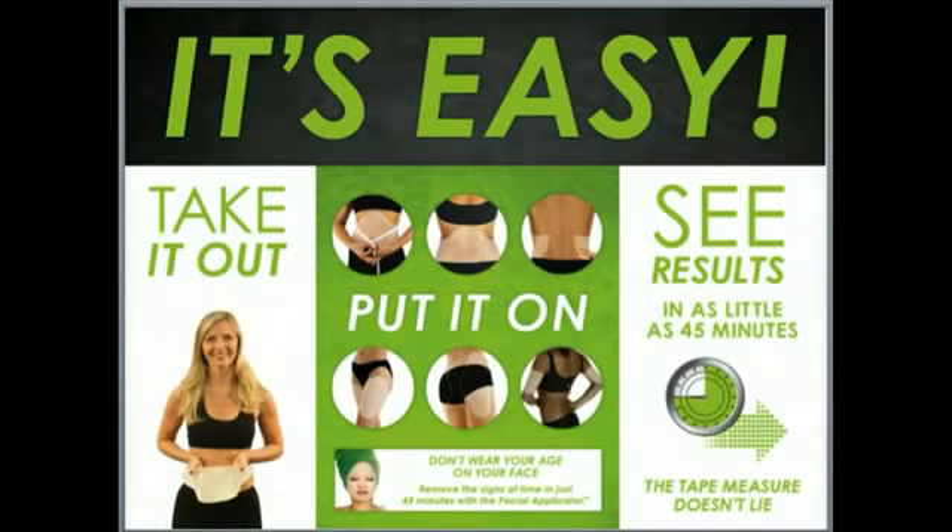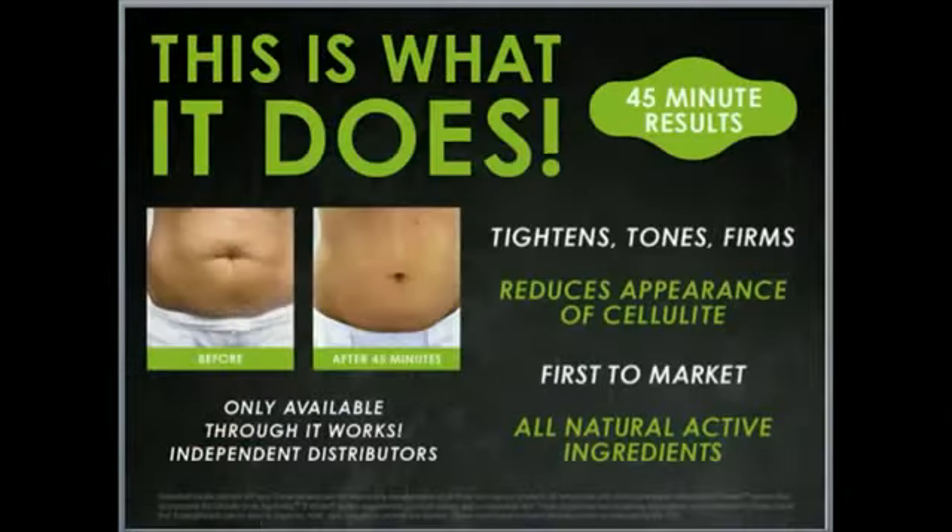This is what it looks like right here in front of you, but this is what it does. You begin seeing results in 45 minutes, and it does tighten, tone, and firm wherever that product is applied. It's going to reduce the appearance of cellulite, and it is made with all natural active ingredients. It's a first-to-market product, and you can only purchase it through an independent It Works distributor.